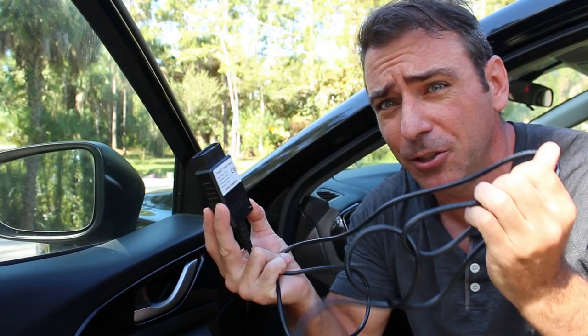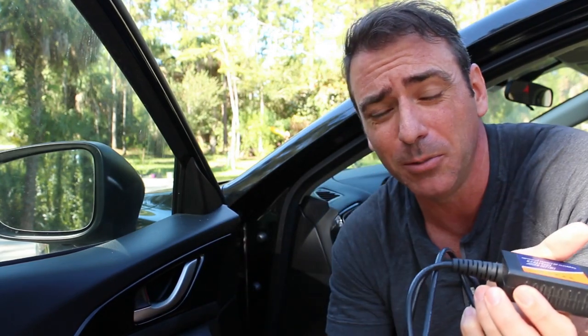This is a USB one hooked to your computer. You can also get standalone units that you can use to check diagnostics, reset, and check error codes. We can do all that with this, but it has to be hooked to a computer. Just depends on what you want to do — it's a lot cooler to hook it to a computer.